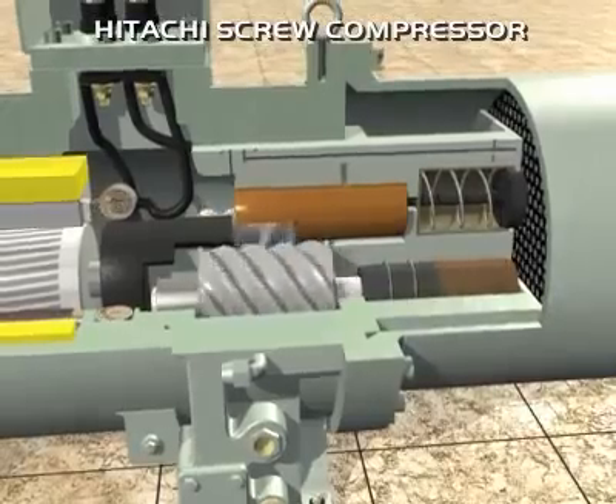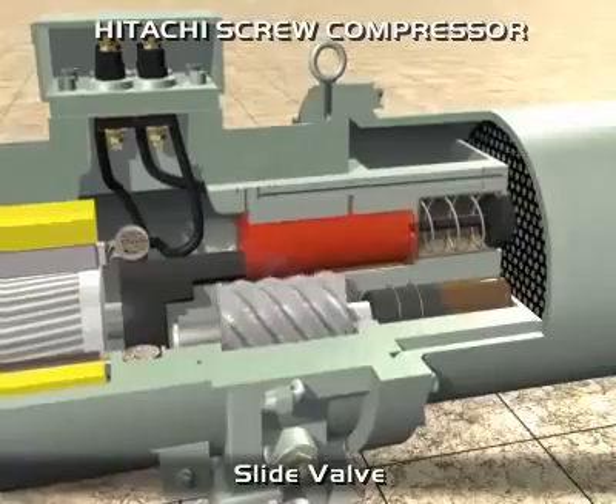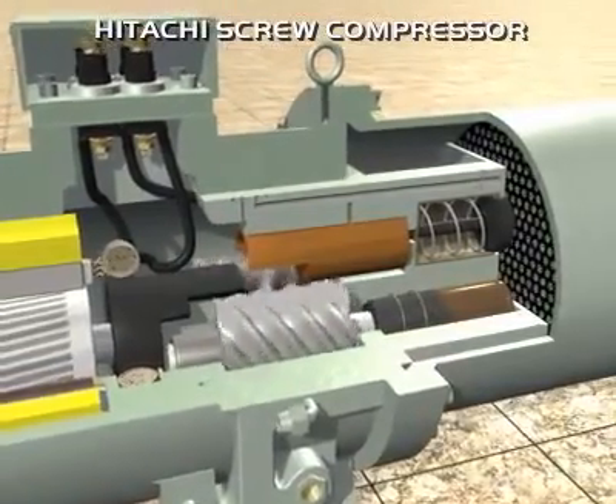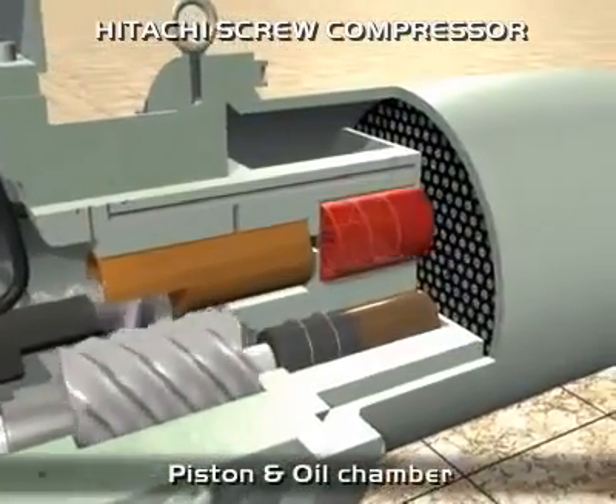Each compressor includes a bipolar electric motor with star-delta starting circuit, standard solenoid valves for continuous capacity control, and electronic protection against high temperature with centralised manual reset.